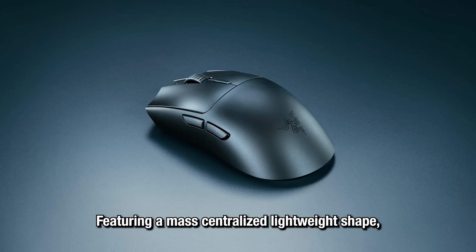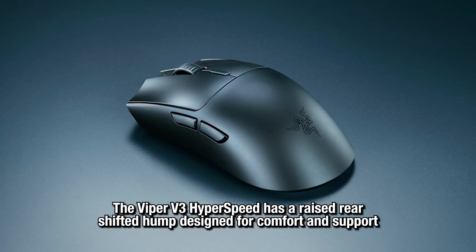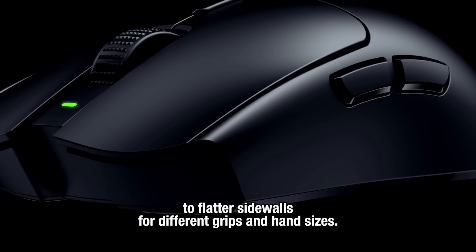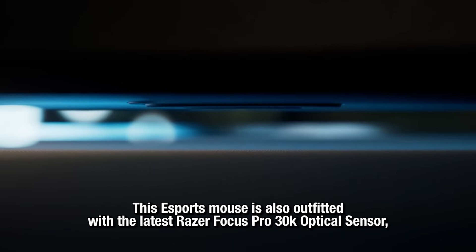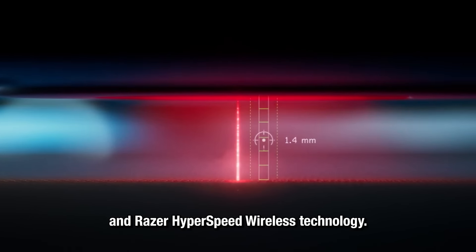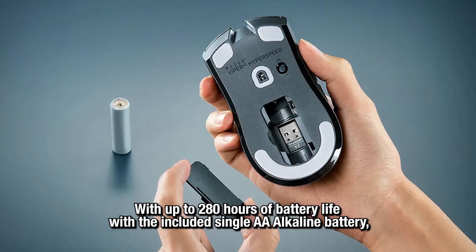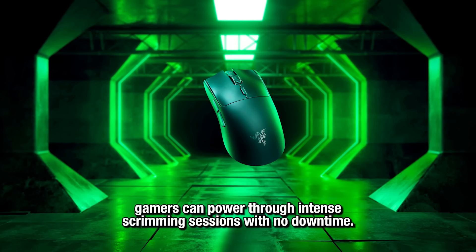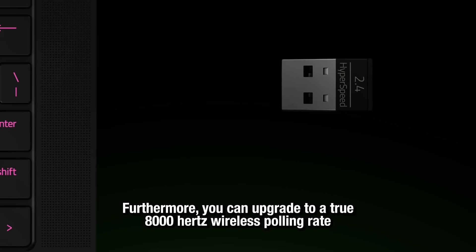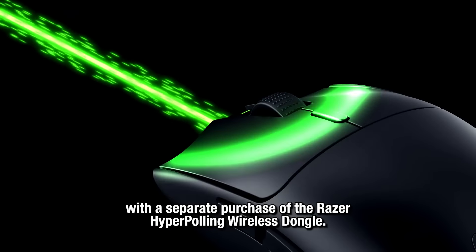Featuring a mass-centralized, lightweight shape, the Viper V3 Hyperspeed has a raised rear-shifted hump designed for comfort and support, with flatter sidewalls for different grips and hand sizes. This eSports mouse is also outfitted with the latest Razer Focus Pro 30K optical sensor and Razer Hyperspeed wireless technology. With up to 280 hours of battery life with the included single AA alkaline battery, gamers can power through intense scrimming sessions with no downtime. You can also upgrade to a true 8000Hz wireless polling rate with a separate purchase of the Razer HyperPolling wireless dongle.